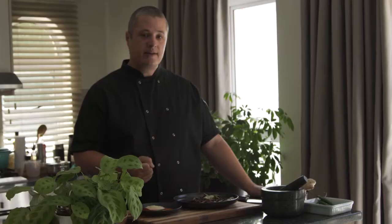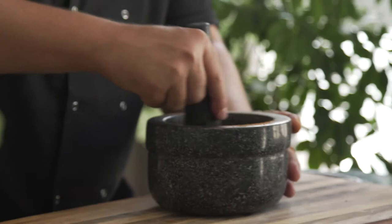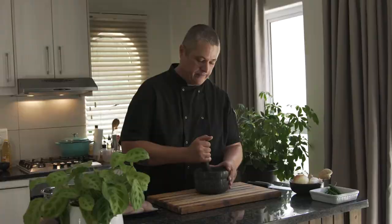Put that all in a pan, put it on a low flame on your stove, roast it, grind it, and you've got your instant, ready-to-go garam masala spice mix. Once your spice is ground nice and fine, you'll smell that beautiful fragrant masala spice. Now we are going to marinate our chicken in the spice before we fry it off in our pot for the curry.